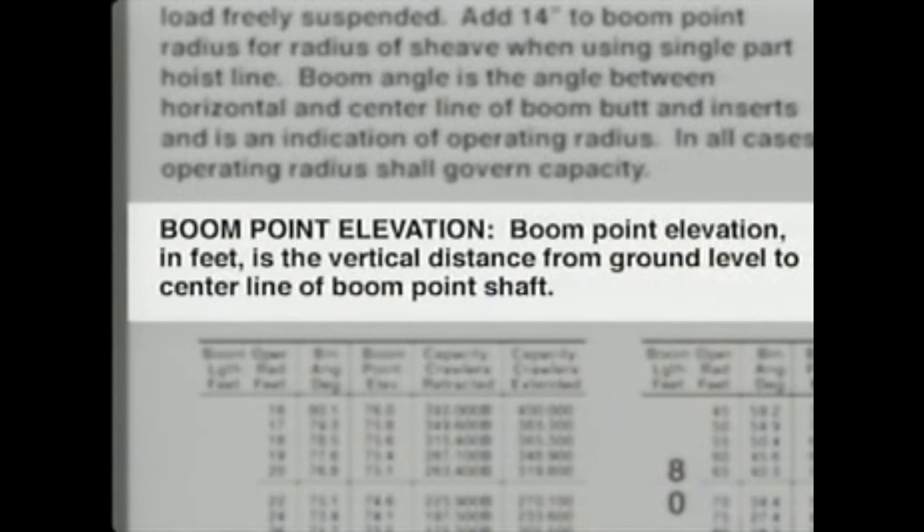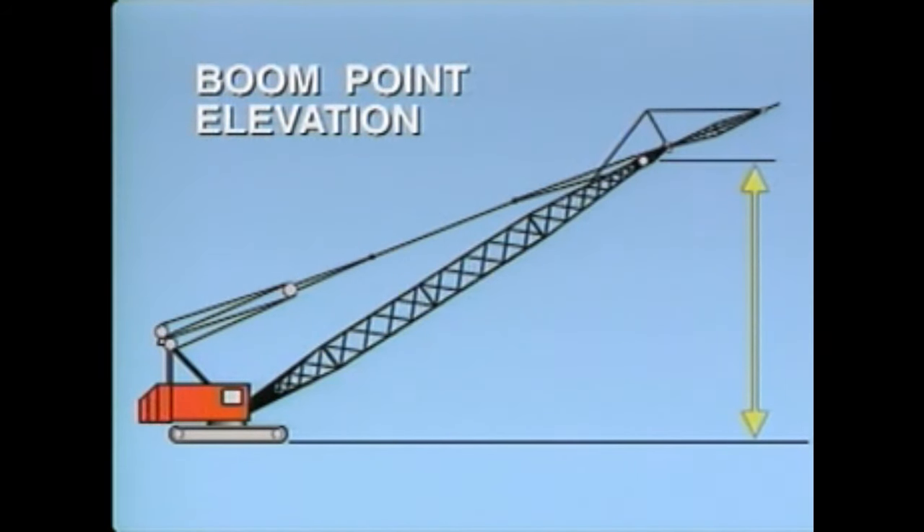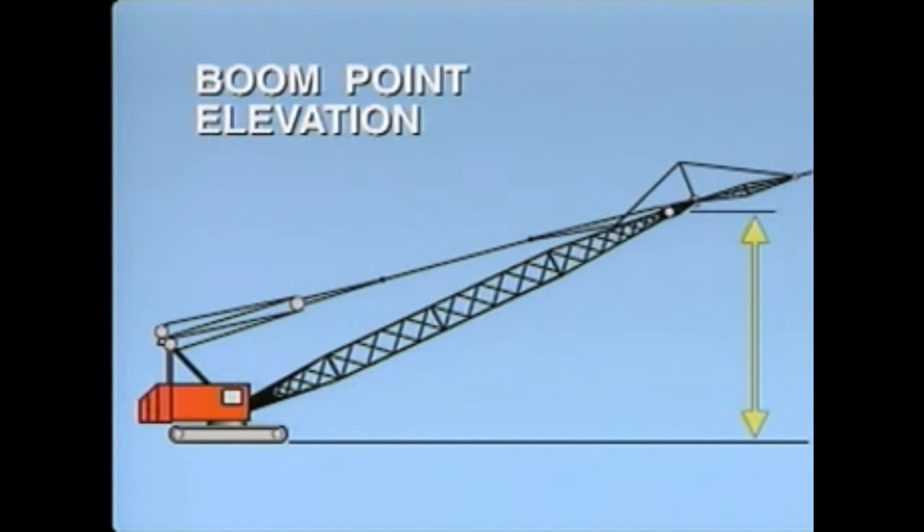The boom point elevation is the vertical distance from ground level to the center line of the main boom point shaft. Any up and down movement of the boom — any change in boom angle — will directly affect both the boom point elevation and the crane's lifting capacity.